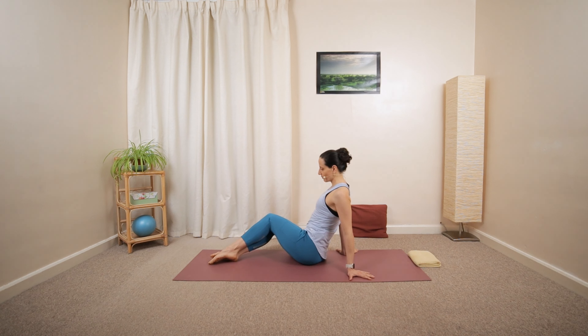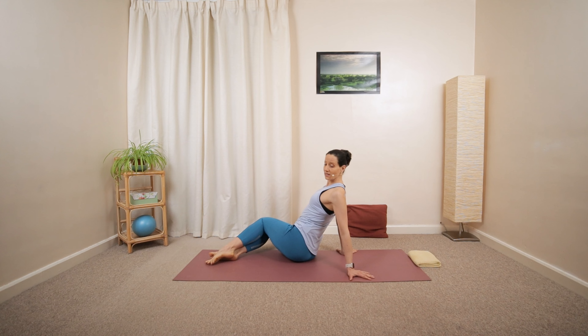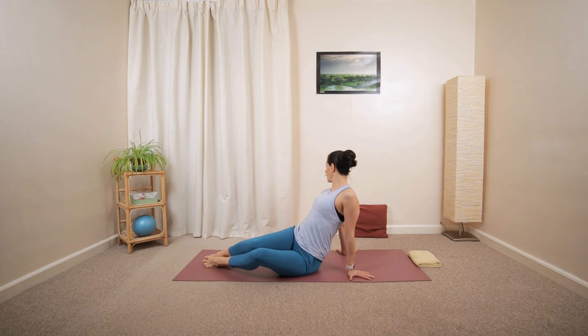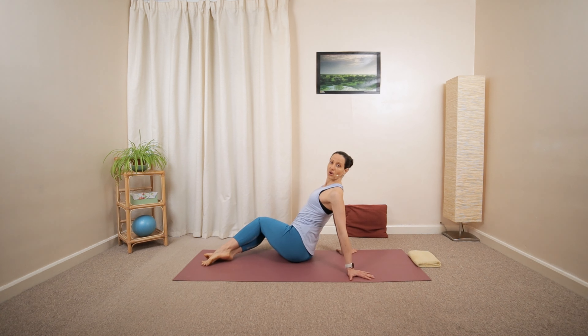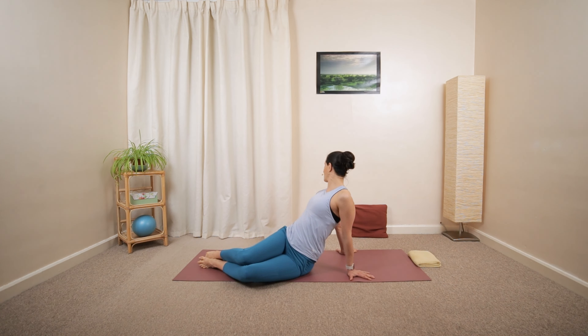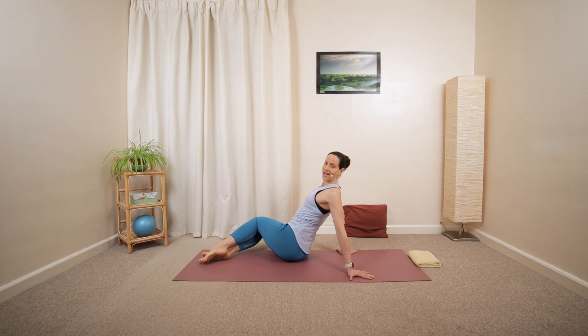Tilt your knees towards the left, opening up the chest towards the right side, then other way around. Add a bit of a twist, gentle rotation within a comfortable range to start with, maybe starting with a smaller movement side to side. Look away from your knees, open up the chest, then center. Knees are moving towards the right, chest opening towards the left, looking over the left shoulder, and other way around.